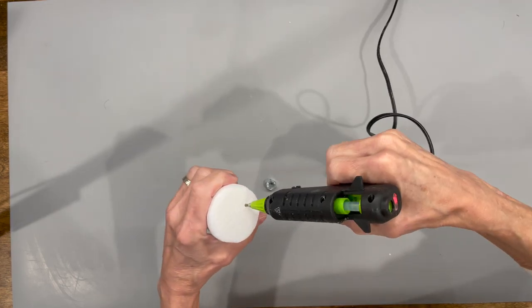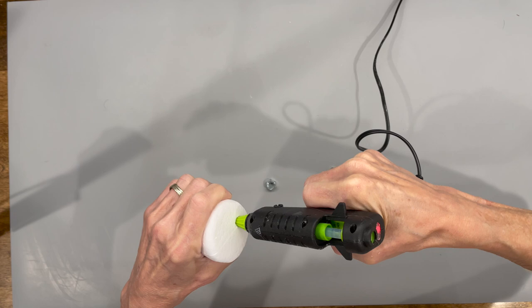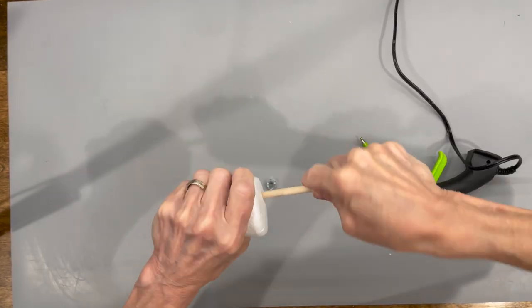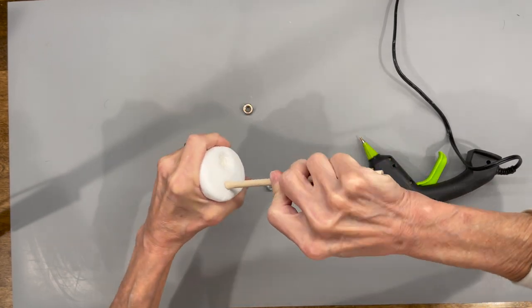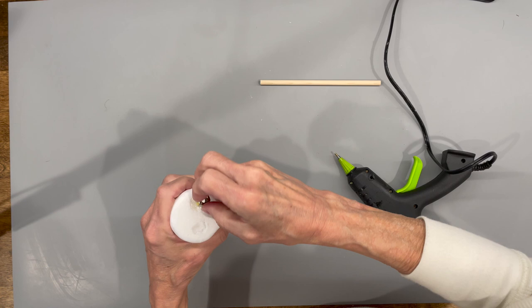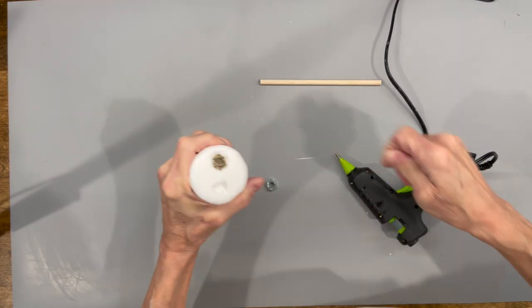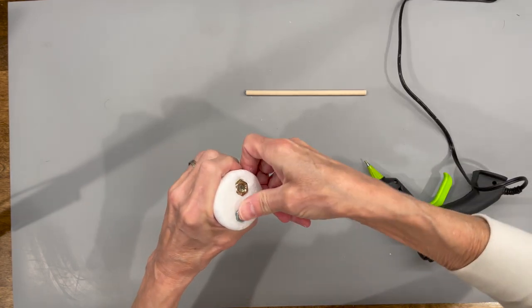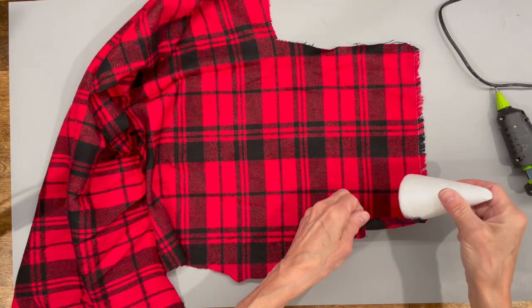We're gonna start with a four inch styrofoam cone. Go ahead and poke some holes in the bottom with your heat gun, then use a stick to finish it out. I'm going to put some 5/16th inch weights in here and glue them in — that's what's going to give him his balance. Just push them in as far as you can and glue the other one in. Then use a cutting board to smooth it out so that it is flat.